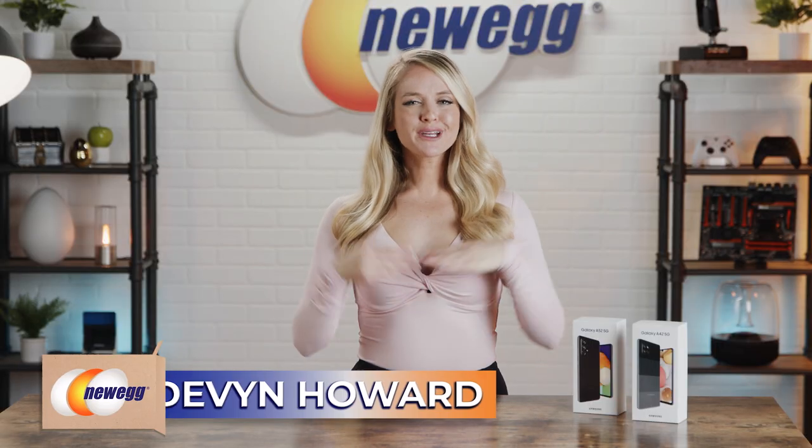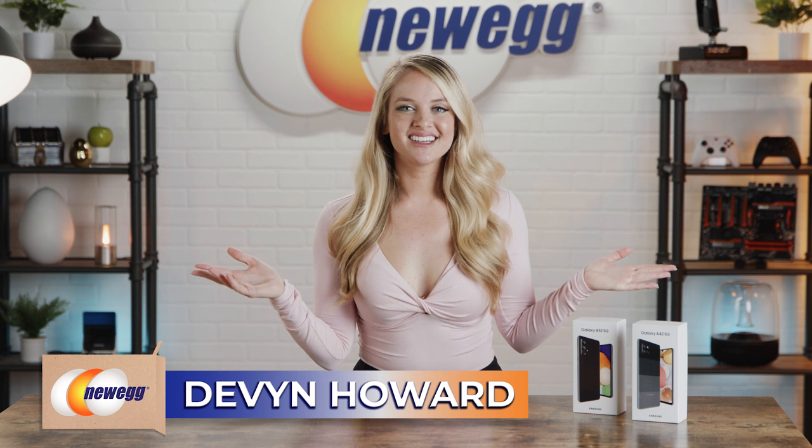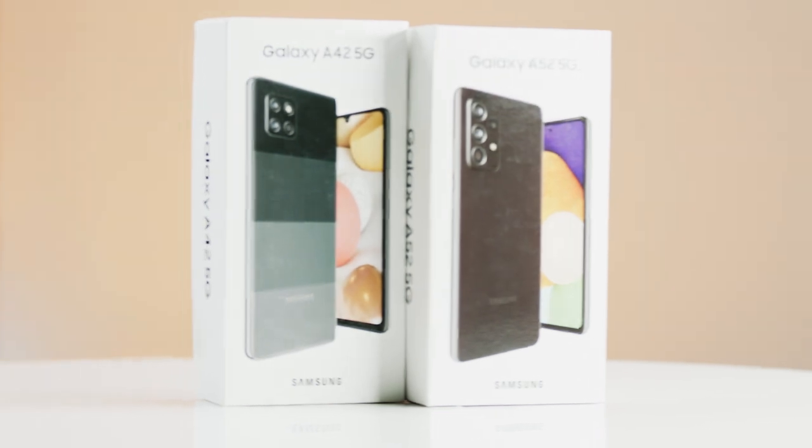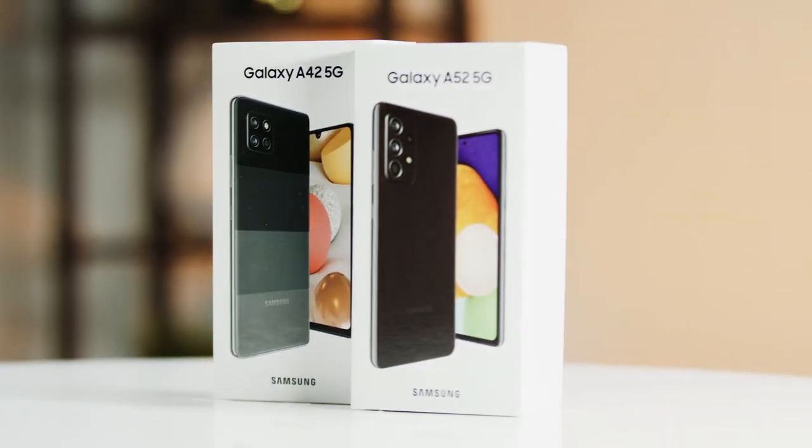Hi guys, I'm Devon Howard bringing you another episode of Unbox This. Today we're digging into budget-friendly smartphones by Samsung. The Galaxy A52 and A42 are both 5G phones that come with four cameras in a slim, modern design, so let's compare them.